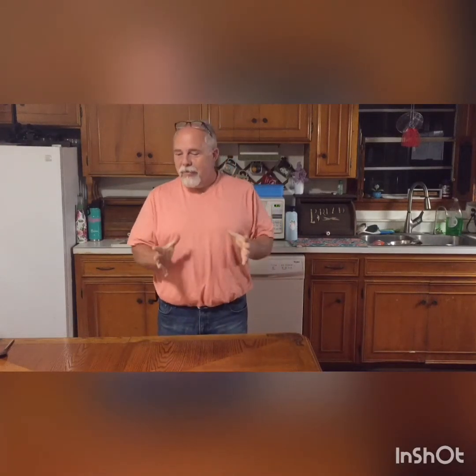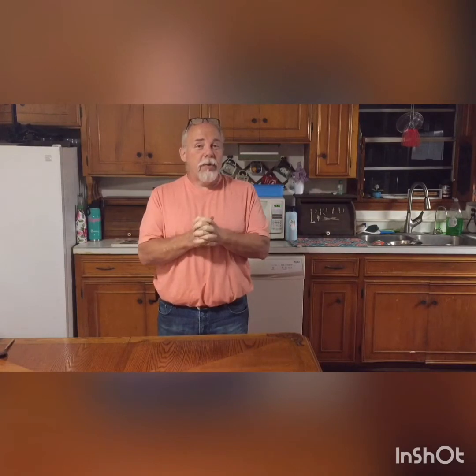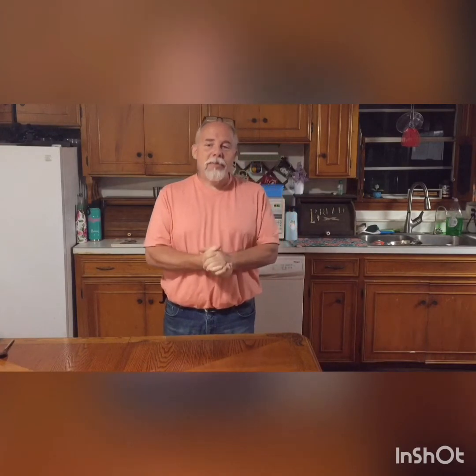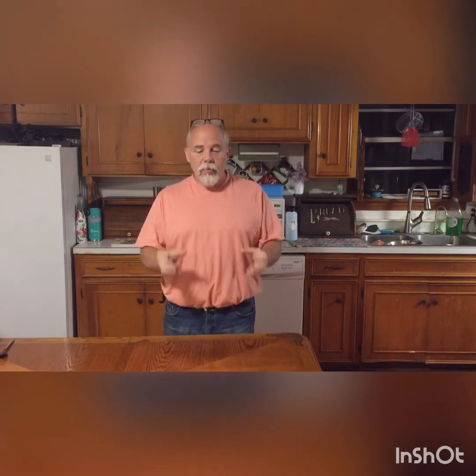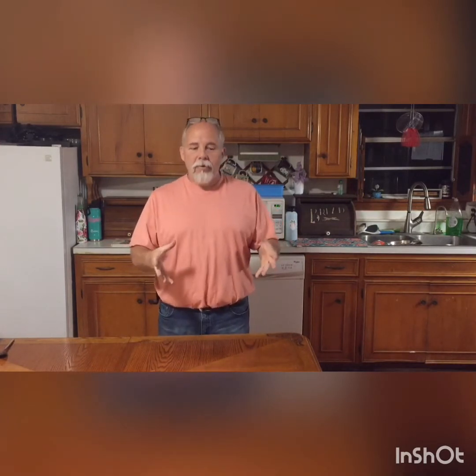Hey everybody, this is James Downs with Downs Family Bullies, and today we are making dog treats. Pretty simple recipe — there's only four ingredients in the entire recipe. As opposed to a lot of dog recipes out there on the internet that are more complex, this is something simple. It's a base recipe that you can build off of, and we'll go into all that later, but this is what we feed our dogs.